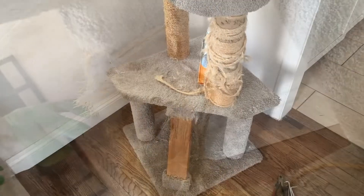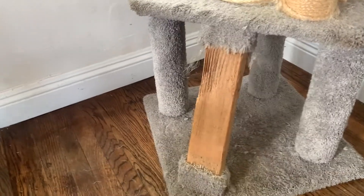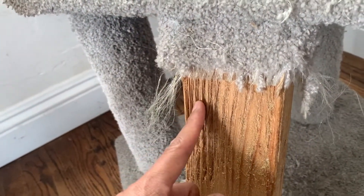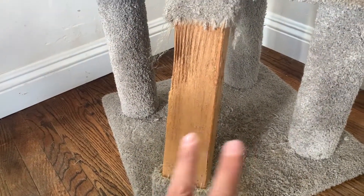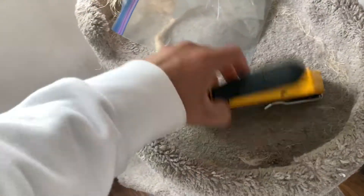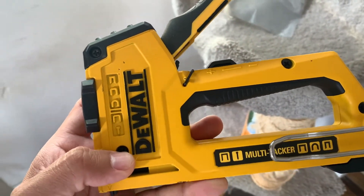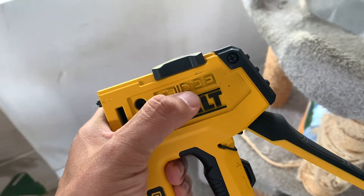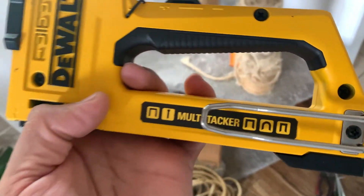We got rid of the old rope. I should have taken a picture of it before I threw it away, but you can see where my cat has dug in her claws into this two-by-four. It's probably better to replace this two-by-four but I'm not going to do that today. I'm going to put the new rope on. This is the DeWalt multi-staple staple gun - it's a very heavy duty, fancy staple gun. You can use different types of staples. The ones I'm using are already loaded in there, but they basically look like the picture right there.